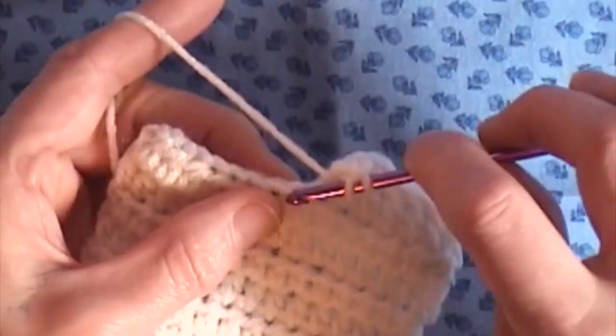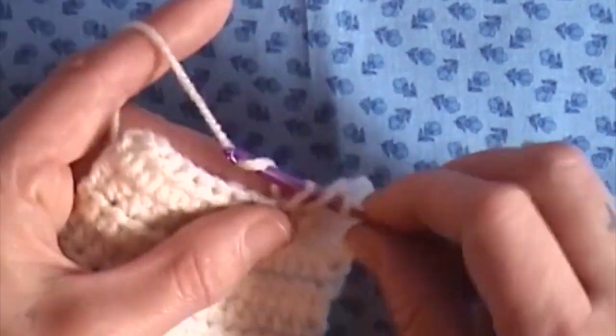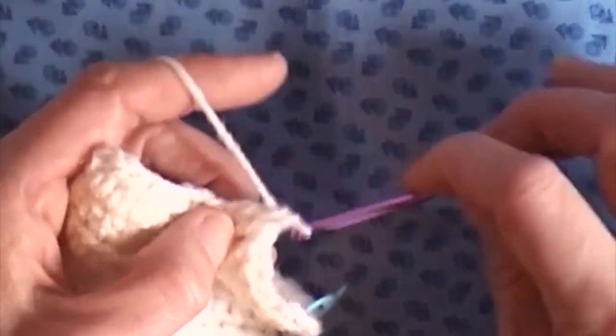Ok, so we are yarn over the hook, insert our hook, grab our yarn, bring it through 2, and bring it through 2 more.